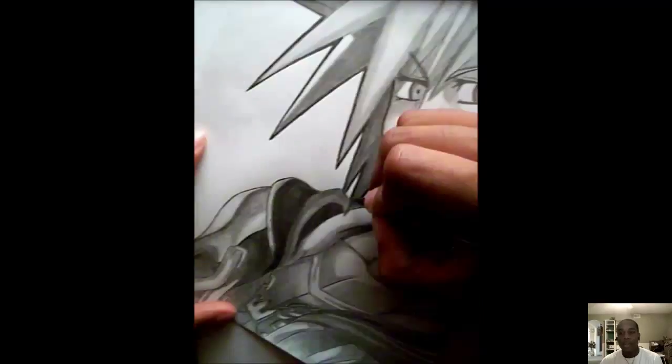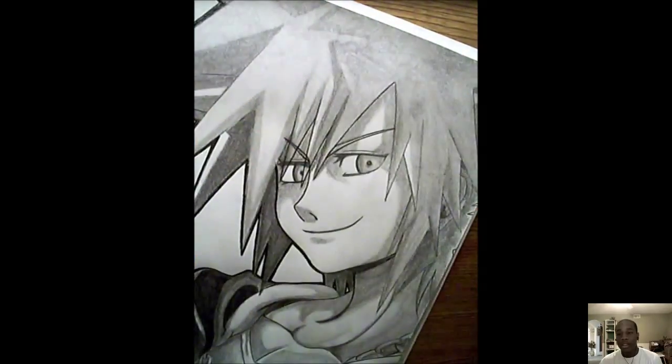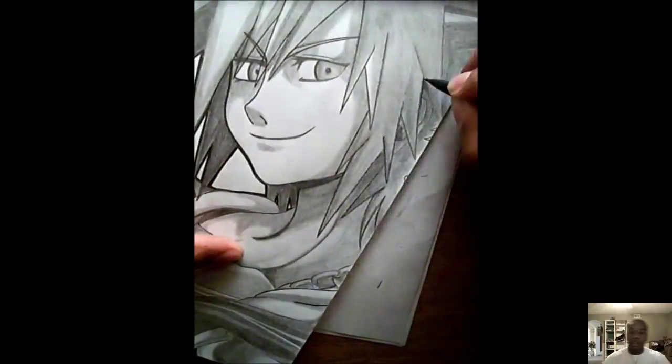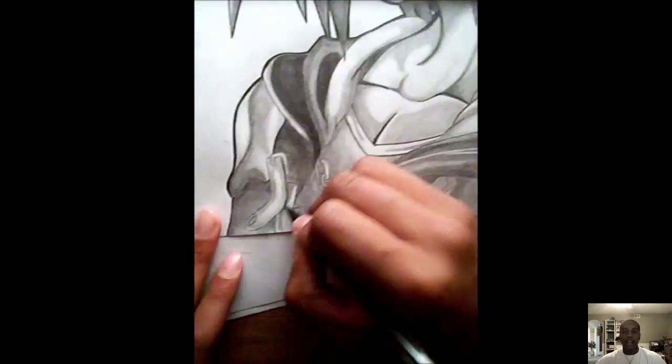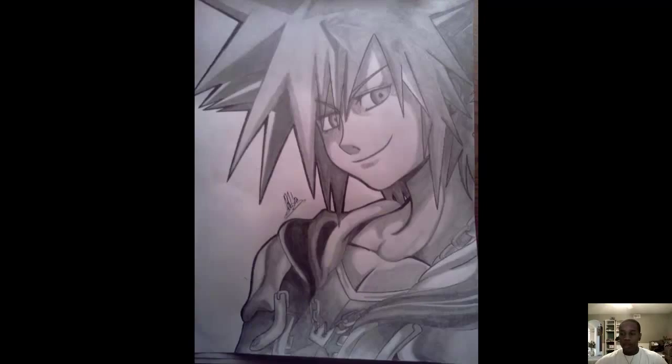My real goal is to help you guys become the best artists you can be, so keep that in mind. All I'm doing now is going over the lines I just drew. Good luck with the drawing — I hope you guys do well. God bless, bye.